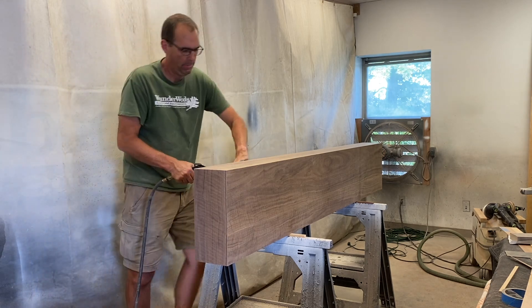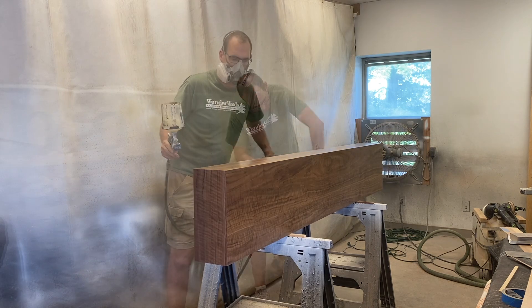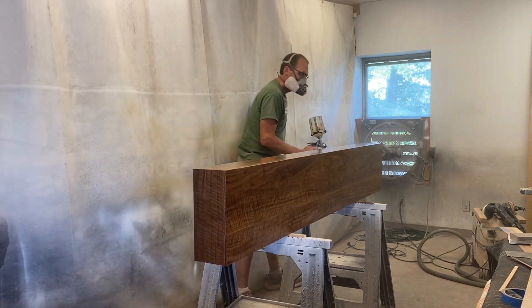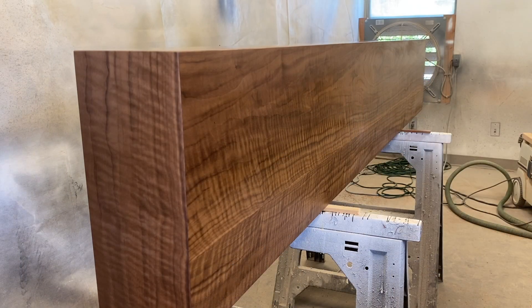After I got everything sanded I blew off the dust and then sealed it with a coat of quick-dry vinyl sealer from ML Campbell. I sanded to 320 in between the coats and then finished it with Magnilac, also from ML Campbell.